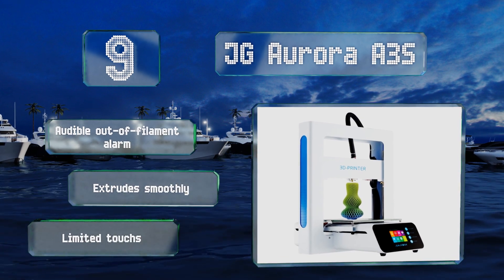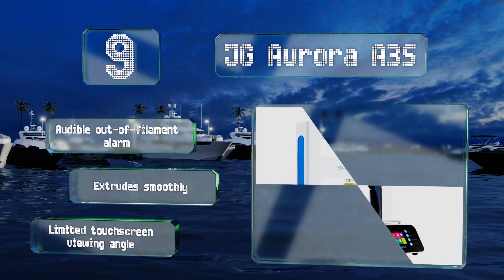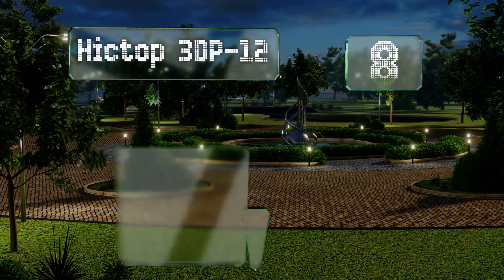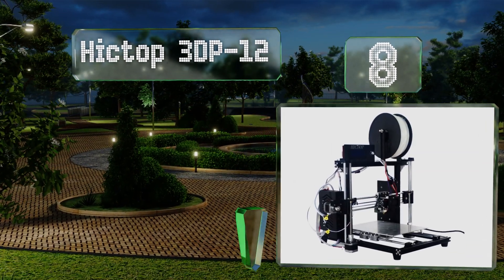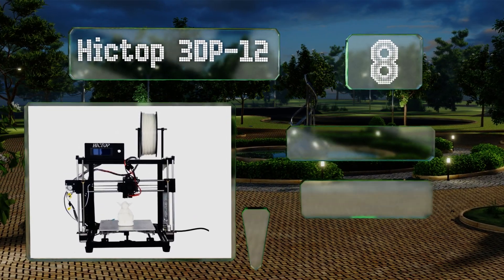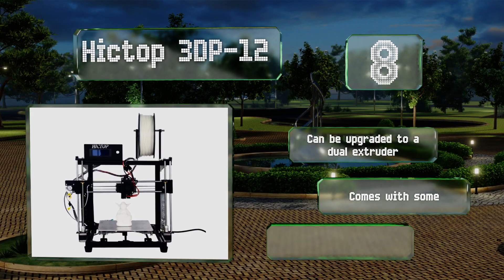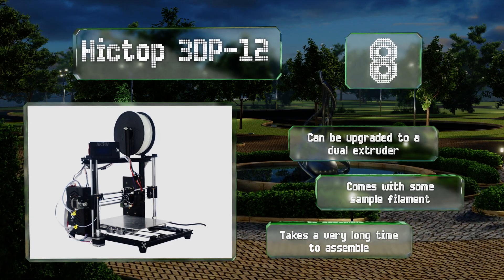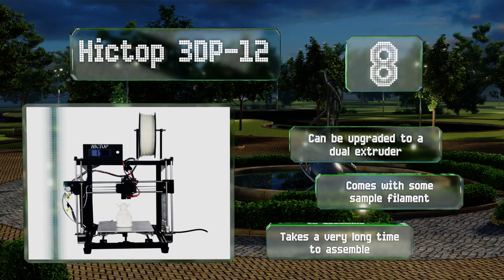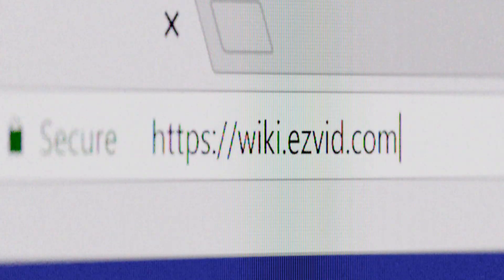It's equipped with an audible out-of-filament alarm and extrudes smoothly, but its touchscreen viewing angle is limited. Coming in at number eight on our list, the Hictop 3D P12 has an auto-leveling probe, which few other machines have in this price range, and a sturdy metal frame. It prints accurately and features a turbo fan that blows directly onto your models to help them cool down quickly. This one can be upgraded to a dual extruder and comes with some sample filament, however it takes a very long time to assemble.